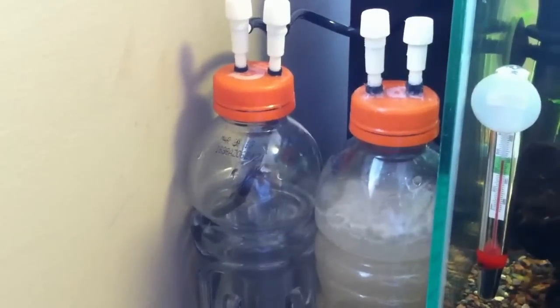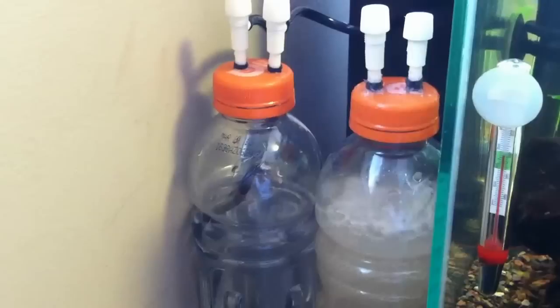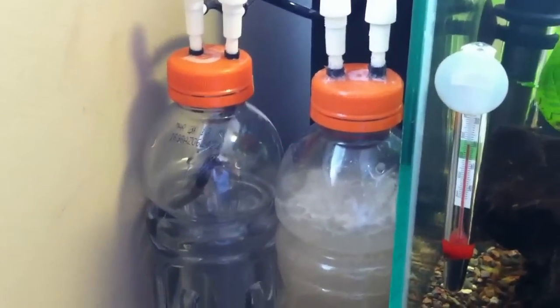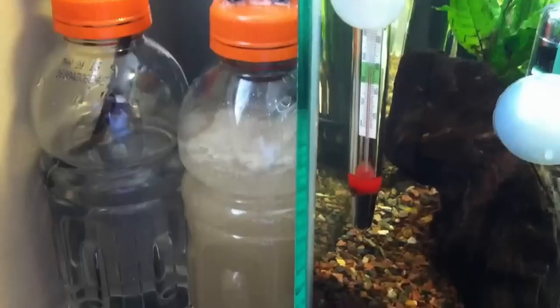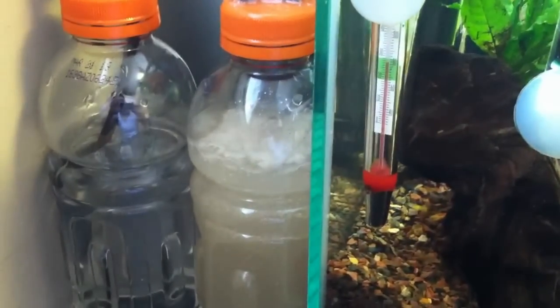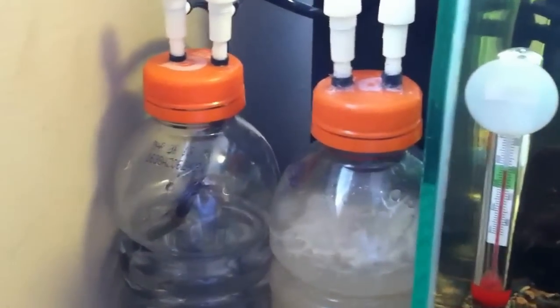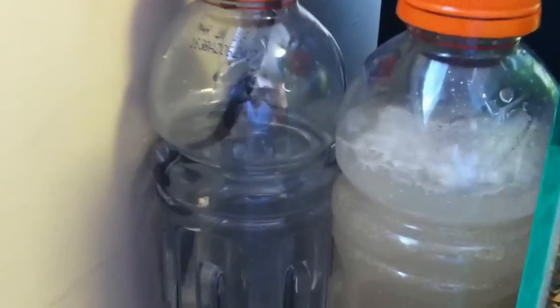Hey, what's going on YouTube? It's now the morning. I put in the yeast into my CO2 generator right here, and as you can see, it's already reacting. It's already causing CO2 to go up through the tube and into my bubble counter.